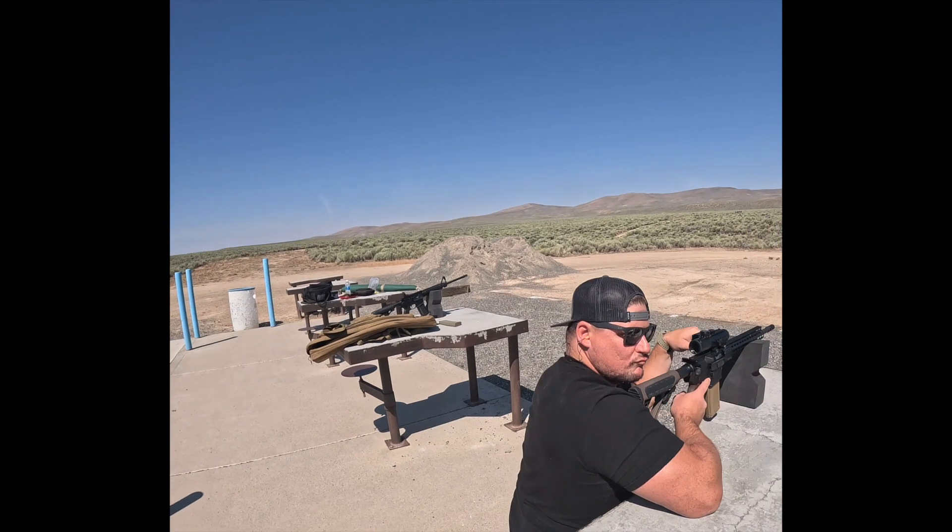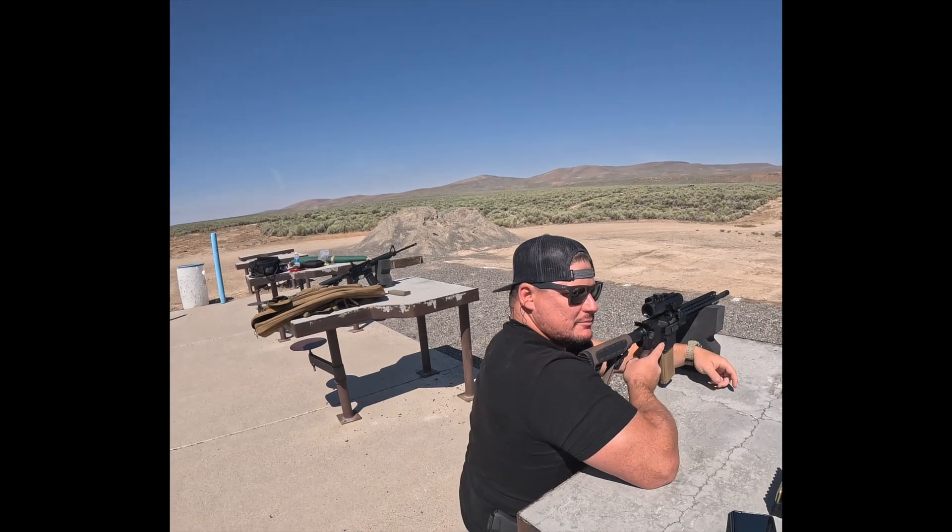Hey there, it's JP1970. I'm out here at the gun range with the boys. We got Phil. What are you shooting there big guy? 300 blackout. Nice.